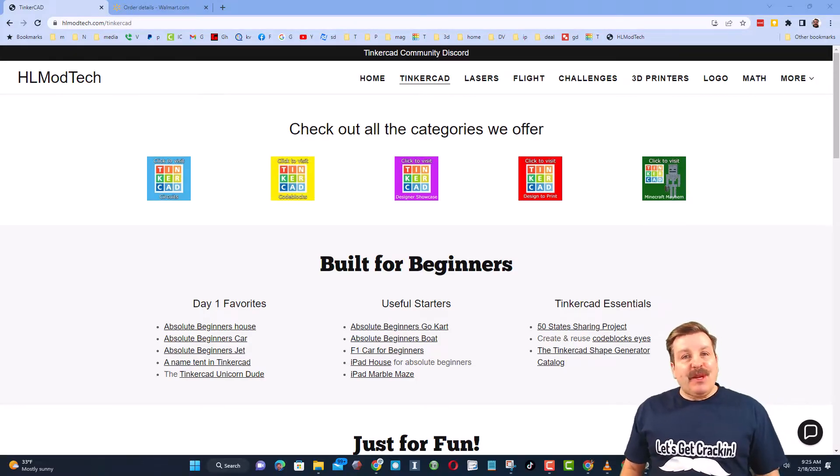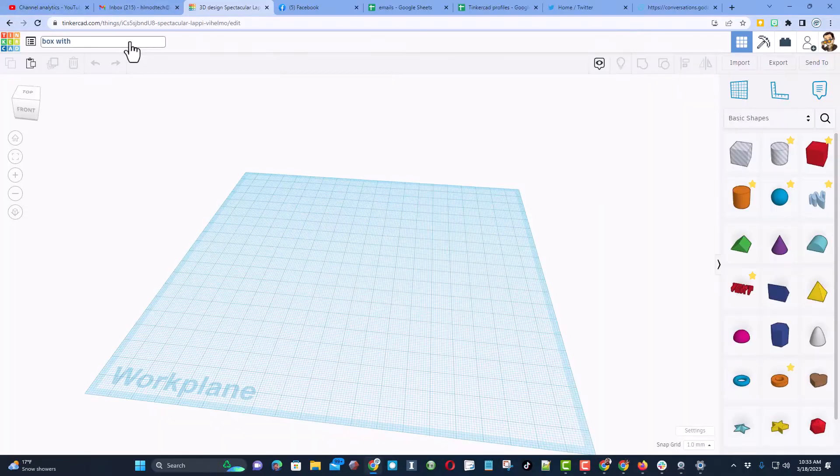Good day friends, it is me HL Mod Tech and I am back with another fun fast Tinkercad tutorial. Today we're going to make a box with a lid, and this is another request from Brian, who's one of my favorite viewers.